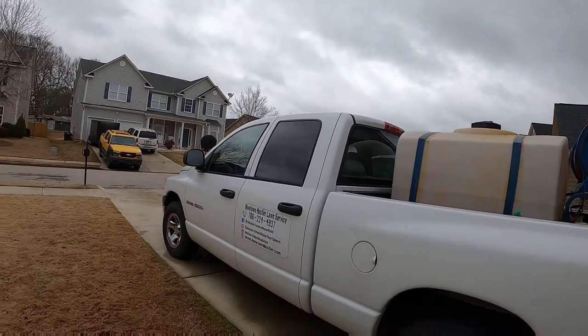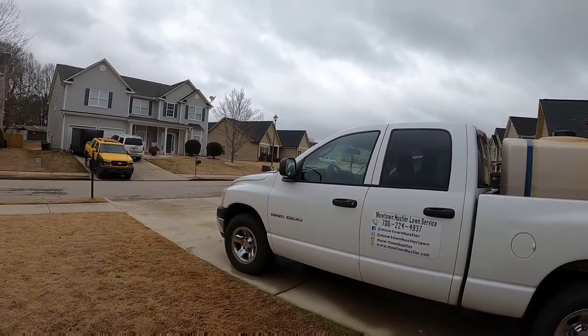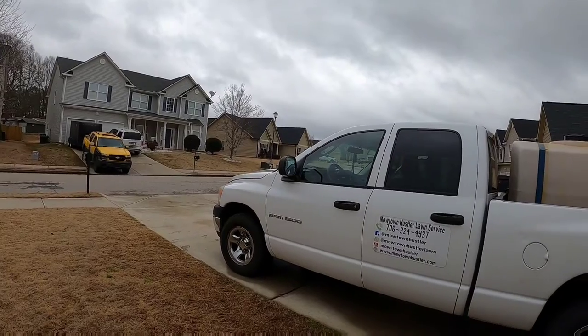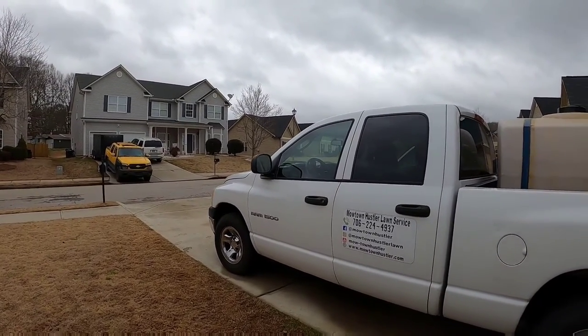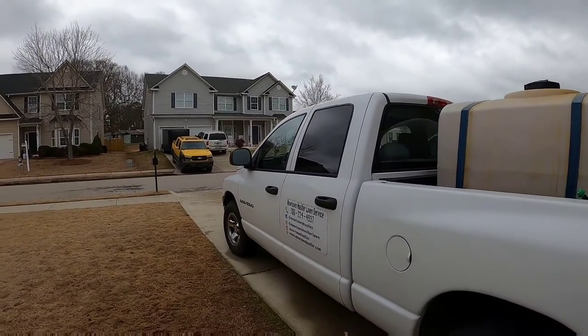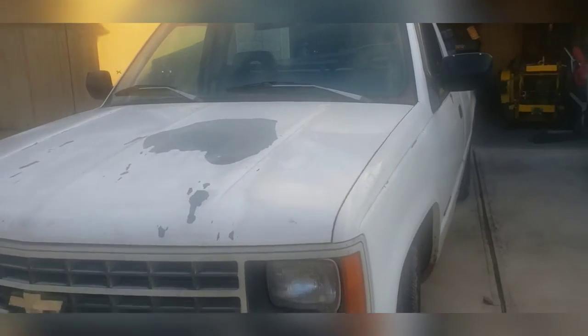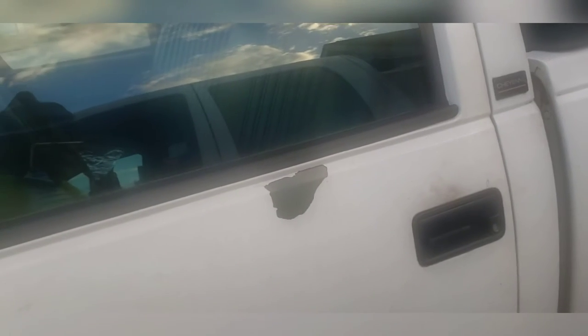I'm going to start you off with White Lightning, which is what I started my business with five years ago — the 2006 Dodge Ram 1500. It has over 312,000 miles on it and even though it needed some maintenance this year, I still feel like it's going to go pretty strong. I got the 1993 Chevrolet 2500 — I ended up getting it for $3,000 because my Ram had started having problems and I had to put it in the shop.